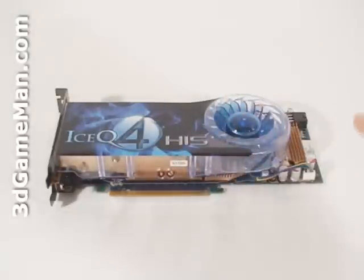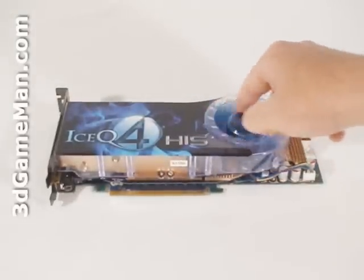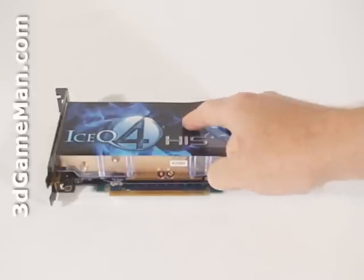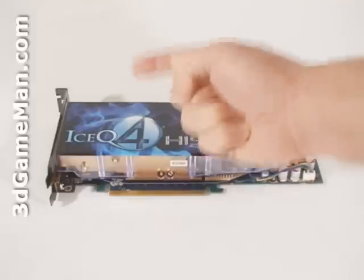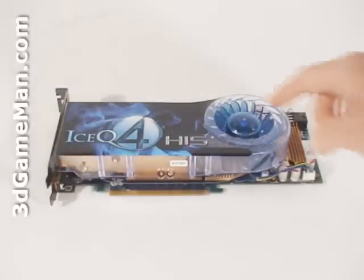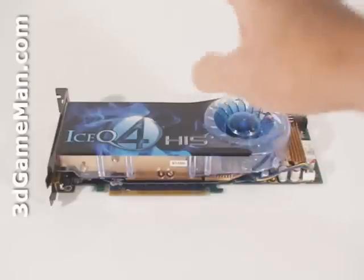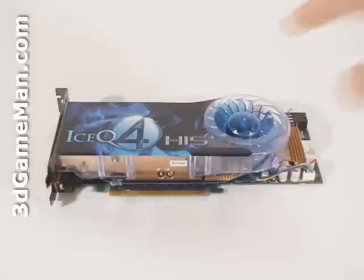The cooler on this card is quite large and is comprised of a plastic top with a blower style fan. This fan pulls in cool air, then forces it across the heat sink and ports all the warm air outside the case. It's an excellent design that works very well and is used on most HIS video card products. The fan is also temperature controlled, which means it automatically adjusts the fan speed based on the GPU temperature to achieve the best cooling possible.